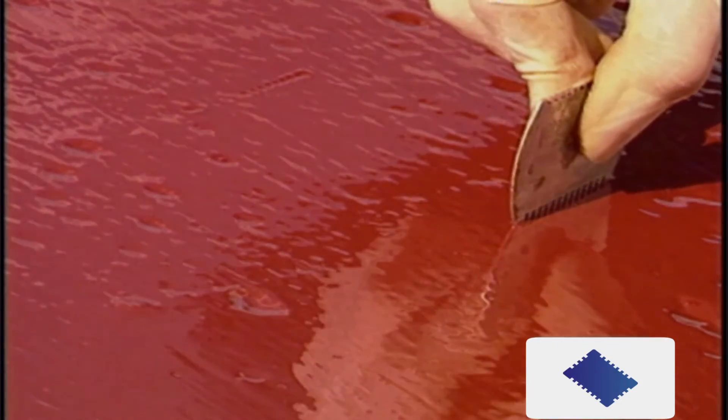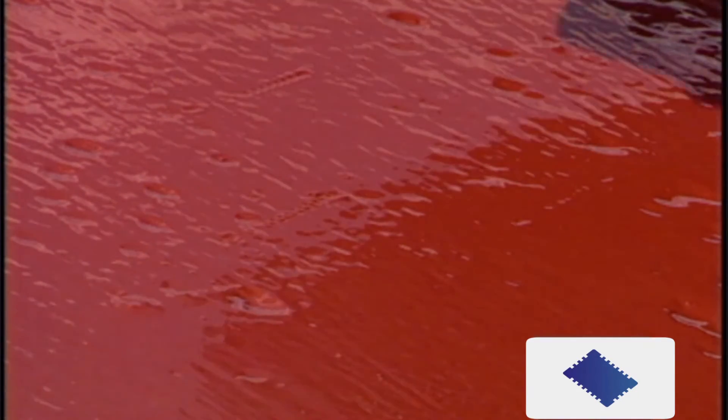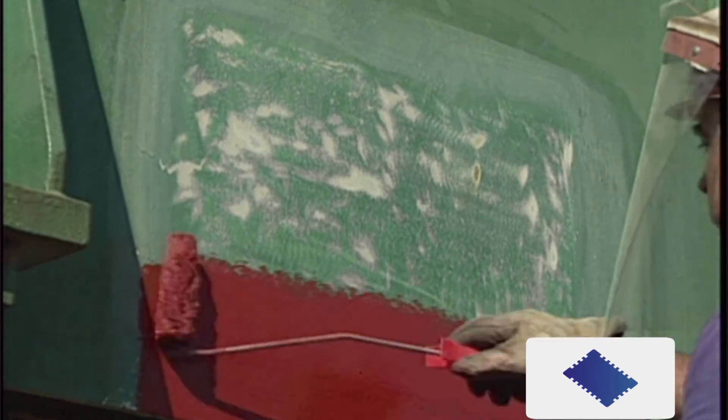Make sure the correct thickness of paint has been achieved. Remember the purpose of the coating is to add a layer of protection over the steel of the ship both inside and out. Generally films of 40 to 60 microns will be achieved by brush or roller application, so several coats may be required to achieve the correct film thickness.